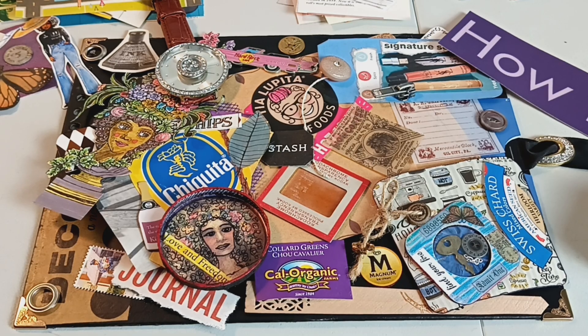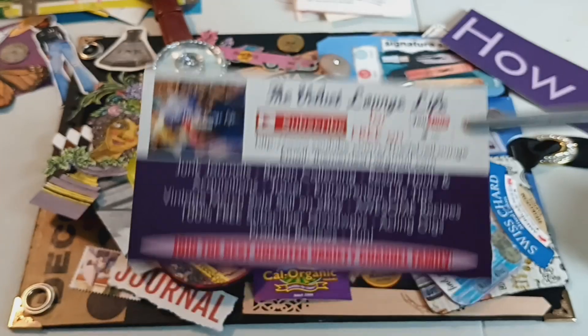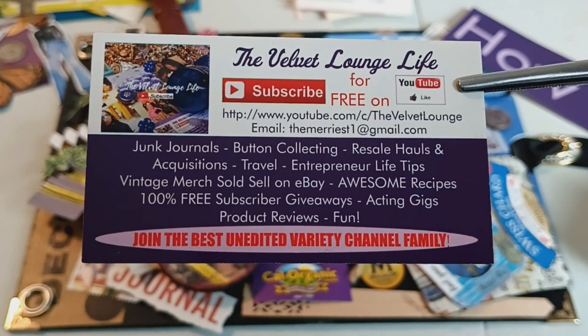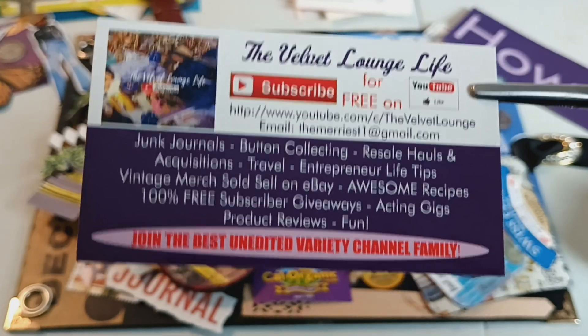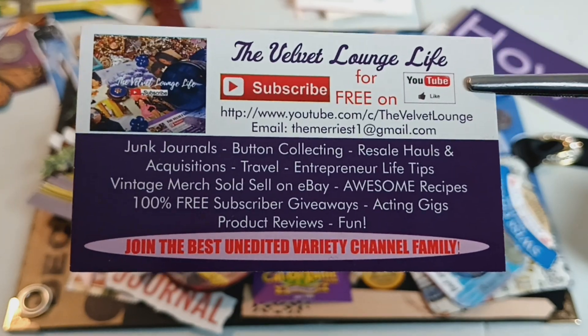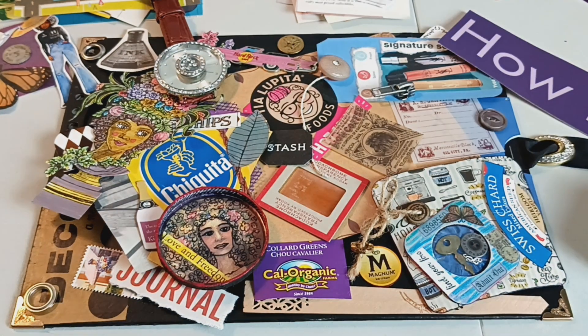I do want to once again thank you guys for tuning in and remind you to please subscribe to the channel — it's always free, and I'm always giving away free things. I redesigned my cards as well as the banner for the channel, so you'll be seeing that soon. Thank you for tuning in — a thumbs up would be greatly appreciated. Be well and happy creating!